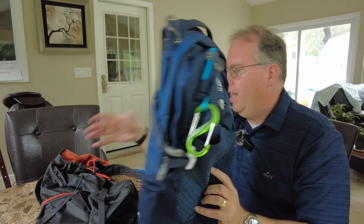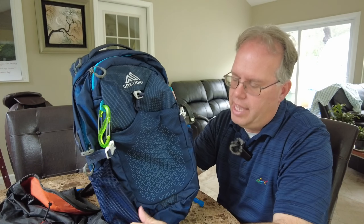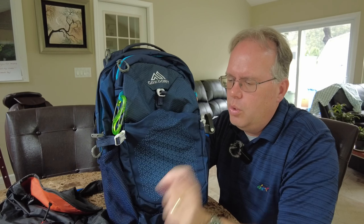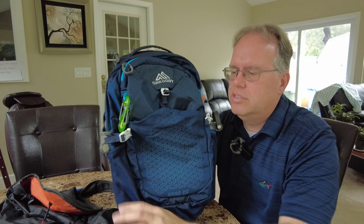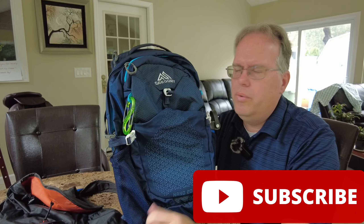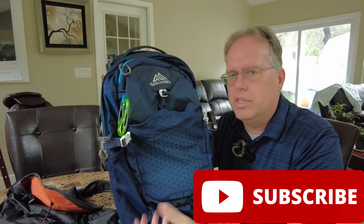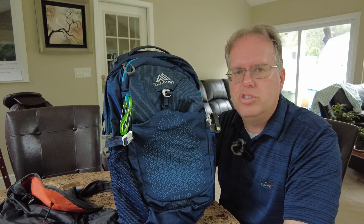Comparing the Camelback RT18 and the Gregory Nano 20, Gregory wins time and time again. This is the backpack I would choose. When you're starting to choose day packs, definitely think about this over the Camelback. If you have questions please leave them in the comments below. Please like and subscribe and let us know if you want us to review other backpacks or travel gear. This is Dave from Innovative Travelers — have a great day!